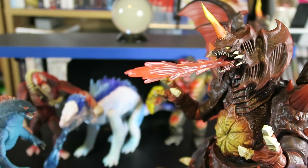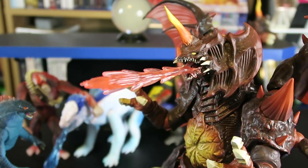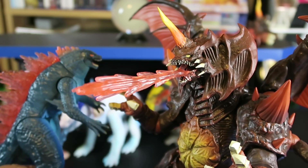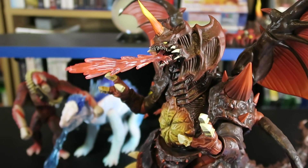If I move him it might fall out — no, it's staying in there. Yeah, if you want Destroyah with a cool effect piece, there you go. Just use Evolved Godzilla's atomic breath and put it in the mouth of Destroyah, and you can get some cool display options.